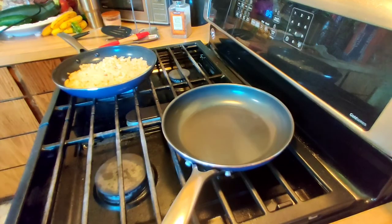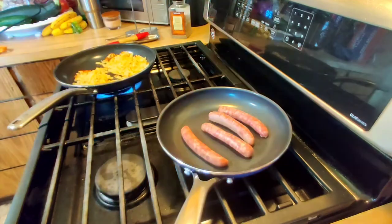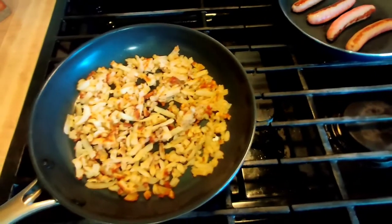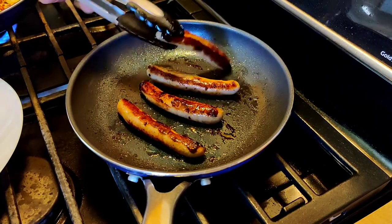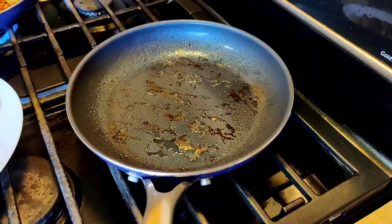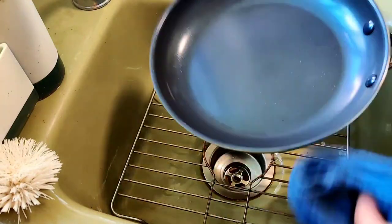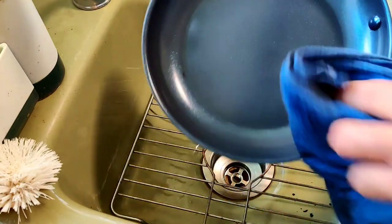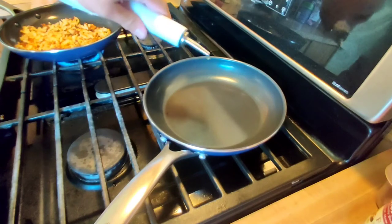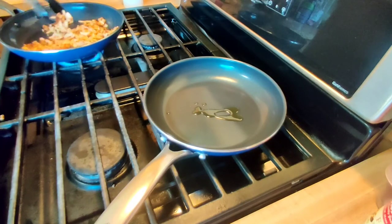We're going to cook up some pork sausage — I think this is from Costco. Sausages are done. Set those aside and let's see how easy it is to wipe out this pan. With a damp cloth — look at that. I actually cleaned it too well. Now I have to add a little bit of oil for the eggs. No problem — look at that, no scratches.